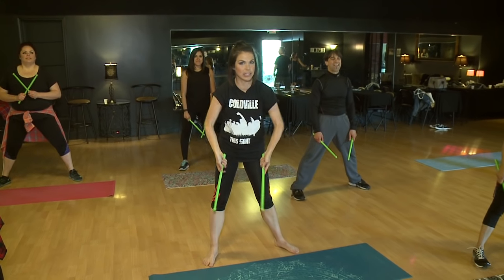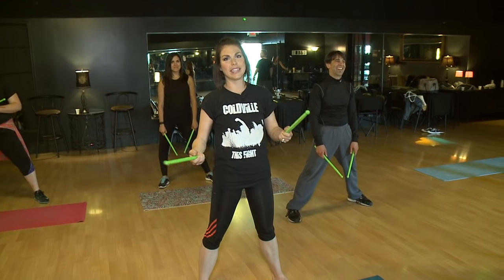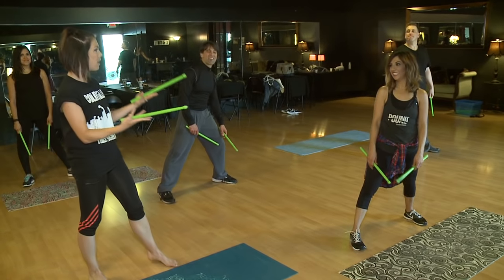It's called Pound Fitness, and it's basically drumming mixed with Pilates, mixed with jumping and aerobics and weights, and it's not easy. So I'm learning about it today. We're here at Mo Bear Dance Studio. Tell me about Pound Fitness.